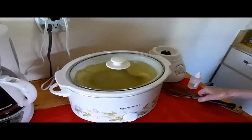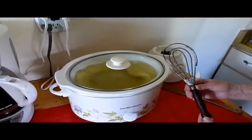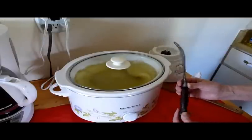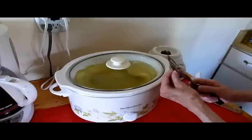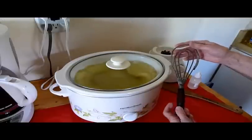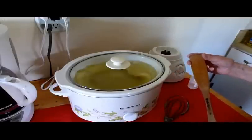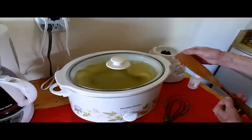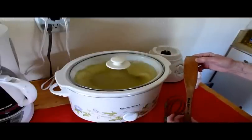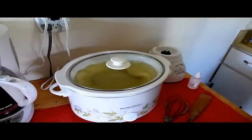I want to show you these neat things I got at the Goodwill yesterday after I had such a problem keeping the consistency good. I found this old antique whip — the wiring on it is really strong, and I'm hoping that's going to help me keep the batch nicely mixed today. I also found this nice heavy wood wok spatula that I think I'm going to use today. I had trouble with one of my plastic spoons melting, so I looked for alternative tools to use.